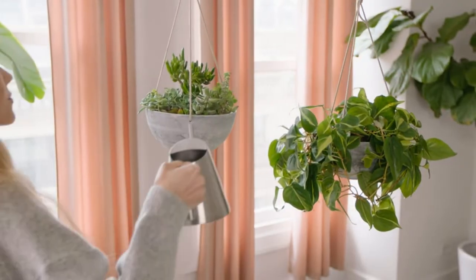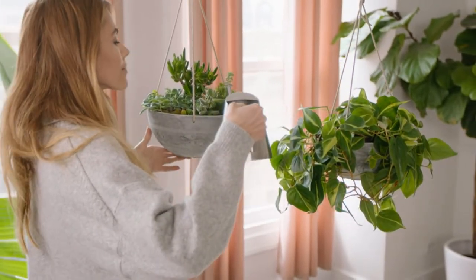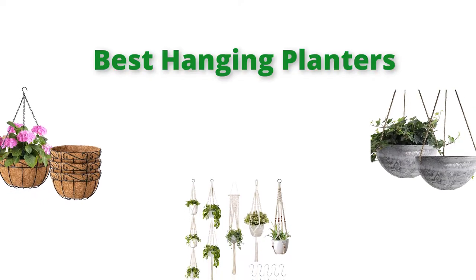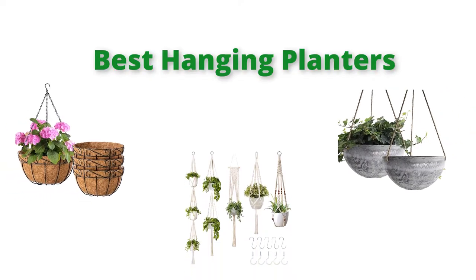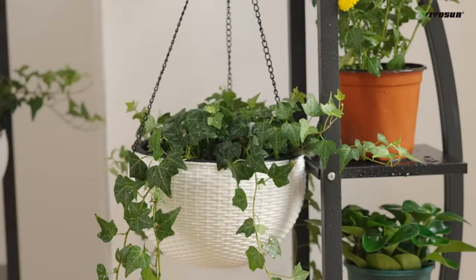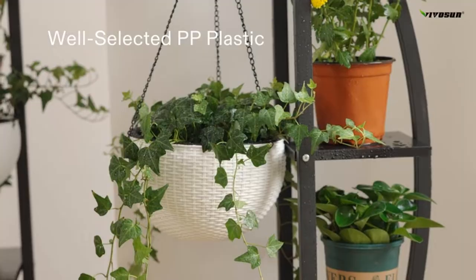Hello, welcome to our gear research channel. Today in this video, we are going to show some of the best hanging planters that are best sold and highly rated on Amazon. If you want more information and updated pricing on the products, check the links in the description below, so let's get started with the video.